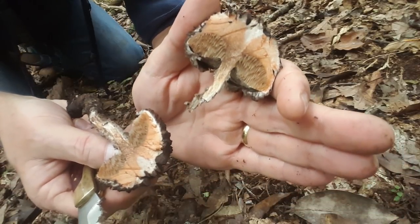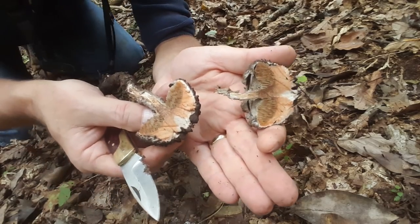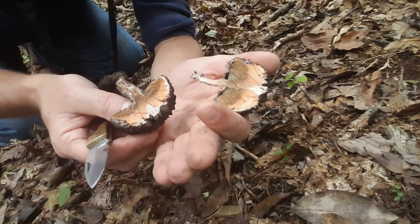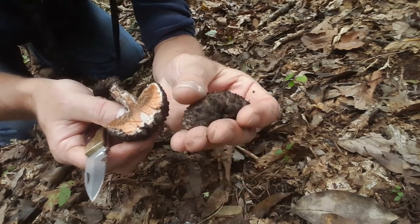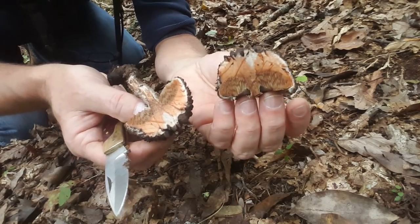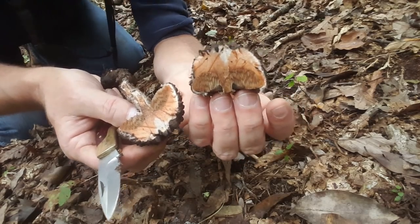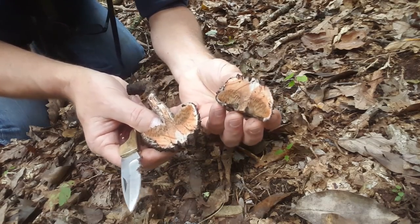Very cool — it is an edible mushroom, but again I would not consider this a choice edible. This is more of a survival mushroom in my opinion. Super cool though, very neat, and very plentiful this time of year. You can also find them in the early summer months as well.